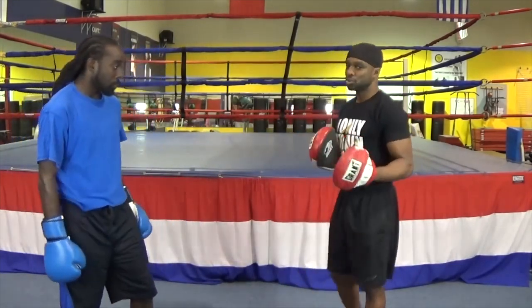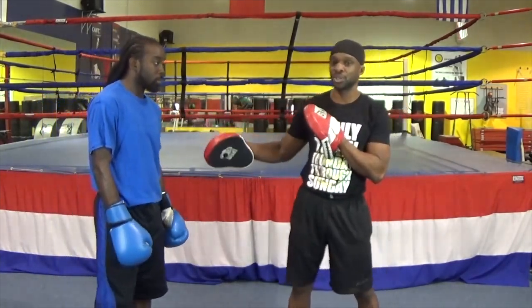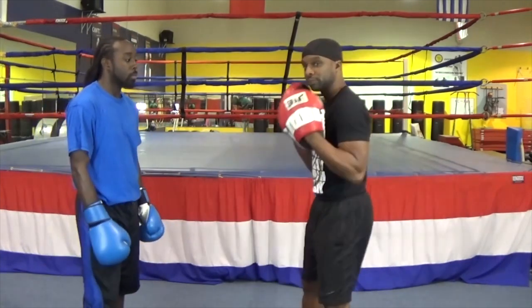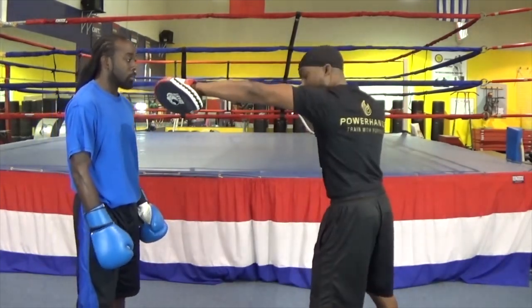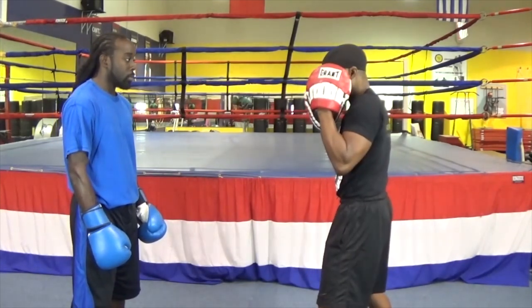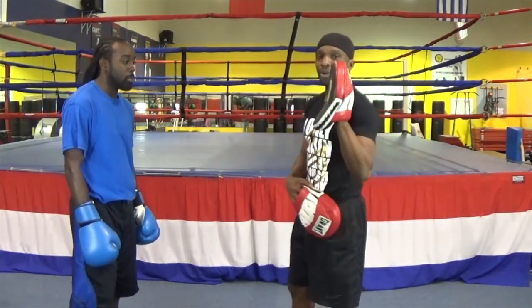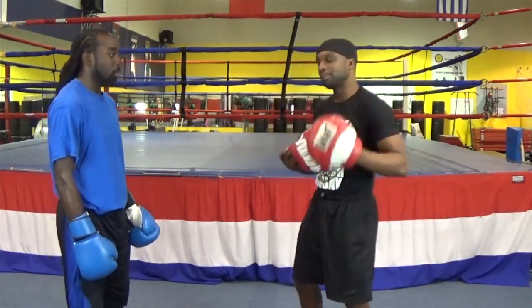We keep the hands placed here so the elbow does not drop. Using mitts is a great tool, but you must understand how to keep the guy in punch position. His punch logistics are everything. If you teach him right, he shoots the jab here, keeps the elbow high and turned over, brings it back in that same line. His knuckles rotate over, laying perfectly flush inside the mitt.